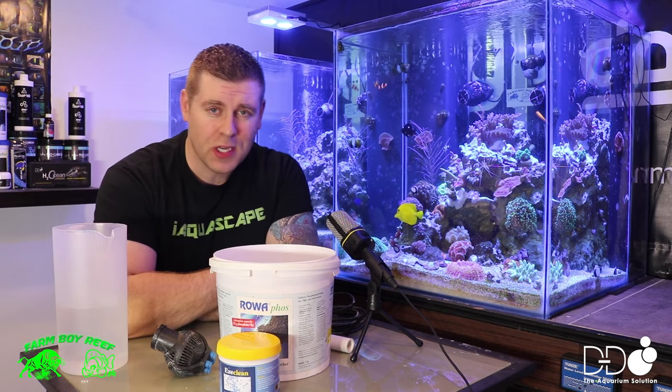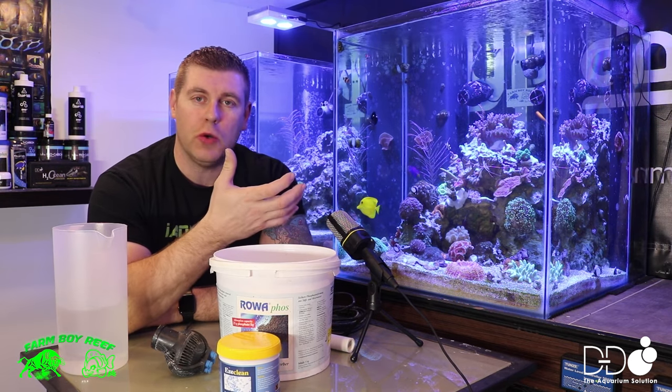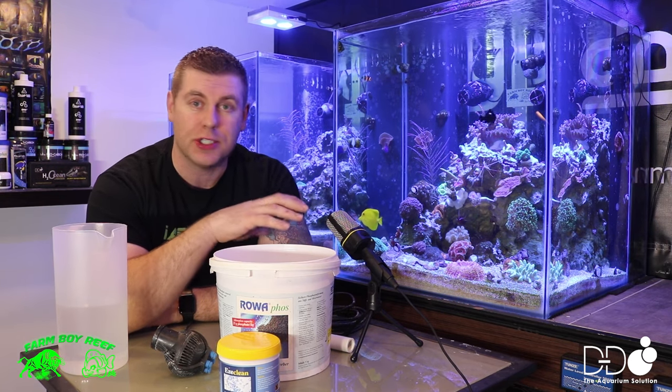Farmhands, Farmer Reef here. Welcome back to the lab. On this episode of the lab I want to show you this product that works great for cleaning all your pumps, your skimmers.